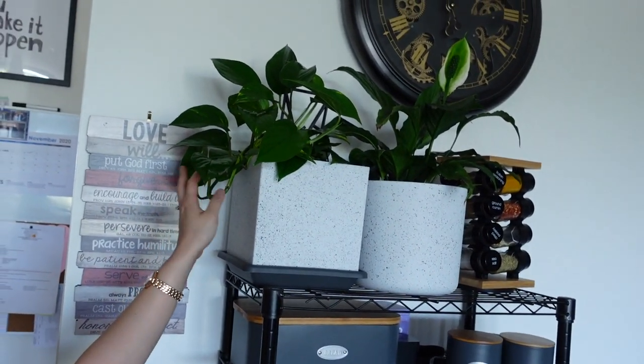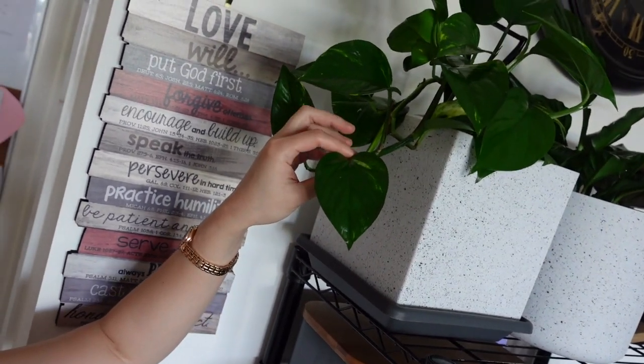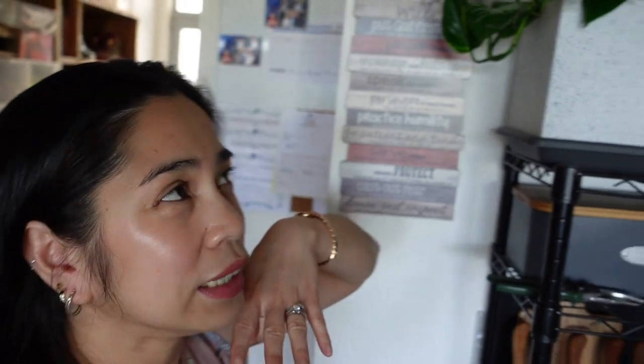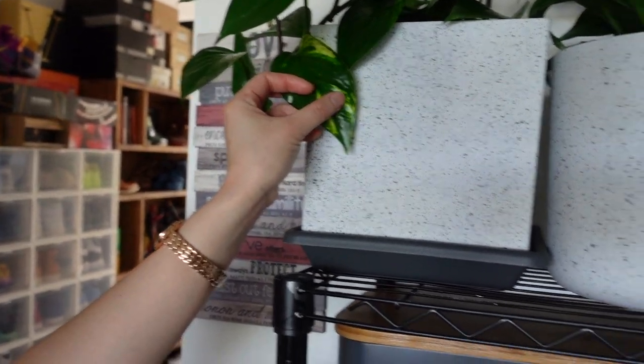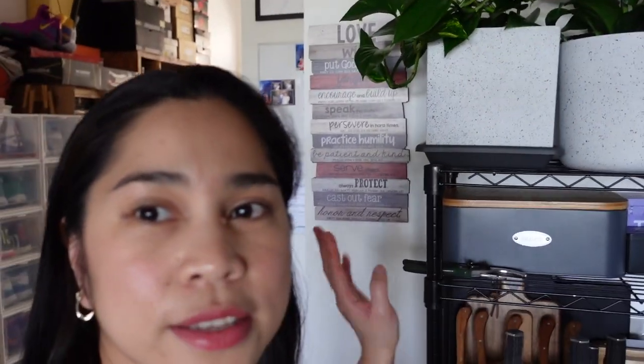Let's proceed to the kitchen area. We're here at the kitchen area — look at these plants right here. This is our Golden Pothos. It doesn't have a lot of variegation yet — the golden color isn't as evident. I don't know why, but this one is just thriving here. This one has a bit of evident golden foliage. And this one is our Peace Lily. This used to be in the master's bedroom but Ruel moved it out, because he's planning to get another variety of peace lilies — surprise, surprise.